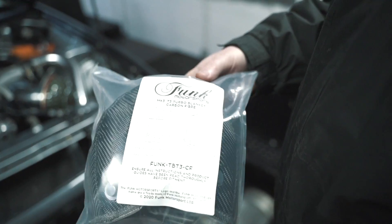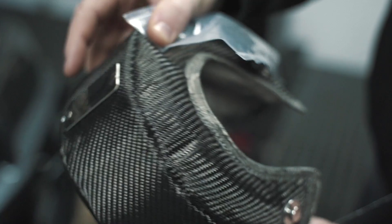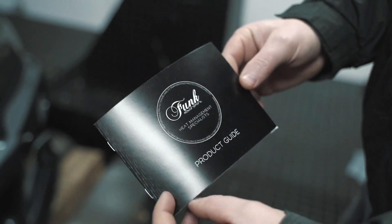Our new MK3 Turbo Blanket has been designed to perform up to three times better than competitors for ultimate heat protection. Although not designed for removal, we understand that the market was looking for a product that was more durable under these circumstances.